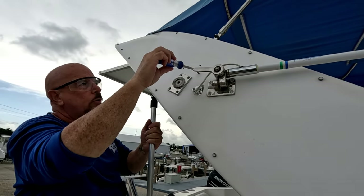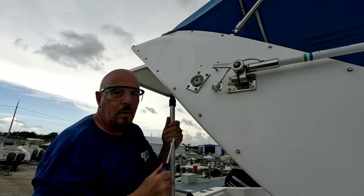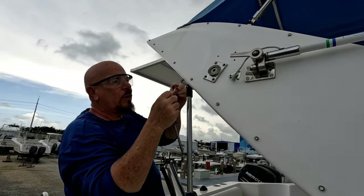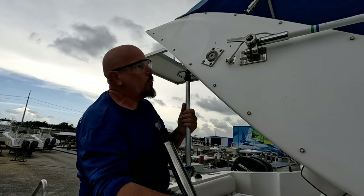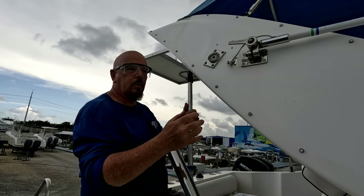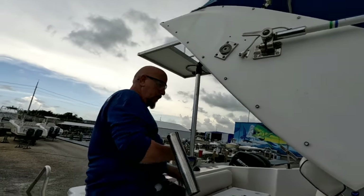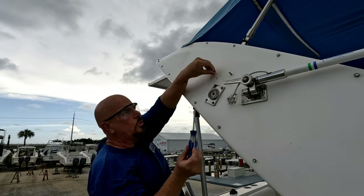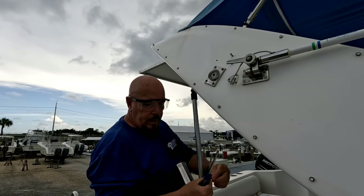If you do the three holes and the screw doesn't go in smoothly, drill it out a little bit more. You don't want the screw to get really tight halfway through because you could break off the head. Make the holes slightly bigger so the screw goes in nice and easy, but still with a little resistance. Do it trial and error, little by little, until you get it just right. Try all three screws to make sure they're coming in smoothly without stopping.